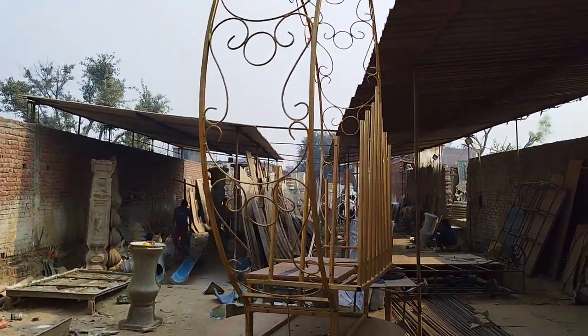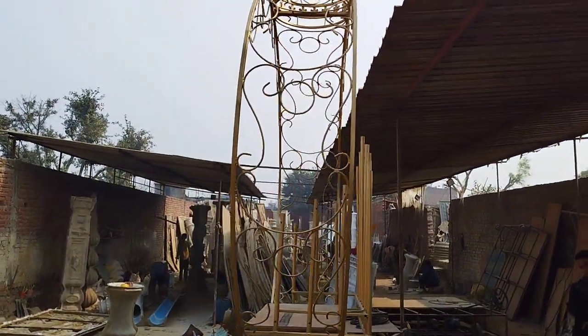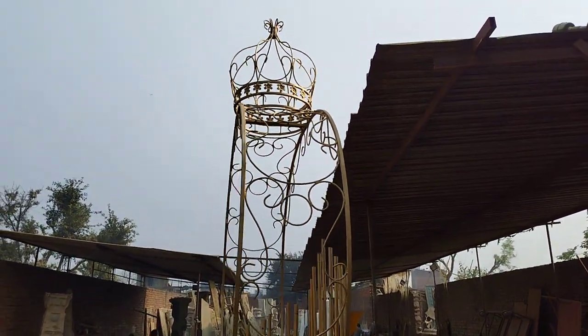This is a very good piece. You can see it in a golden color. This is a good look.